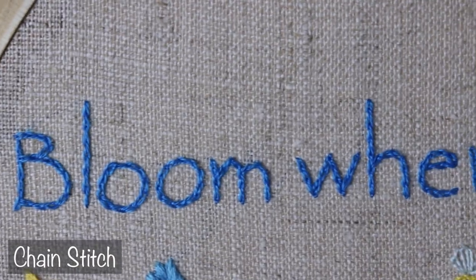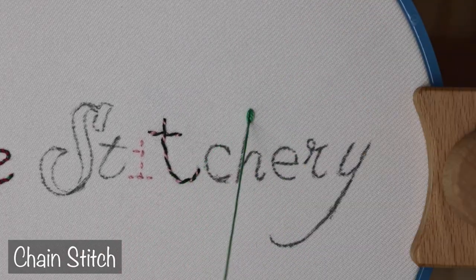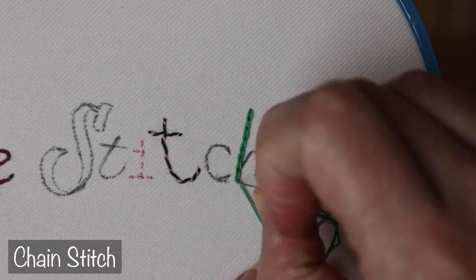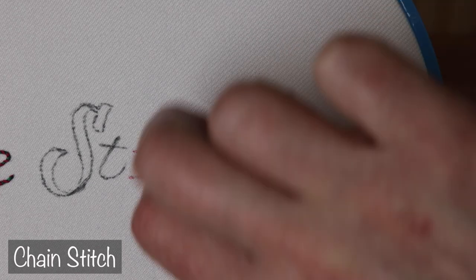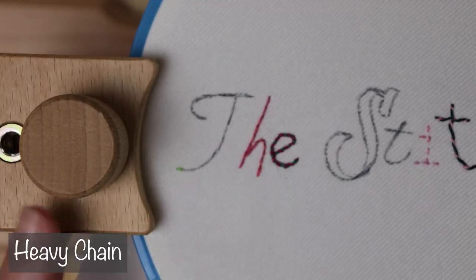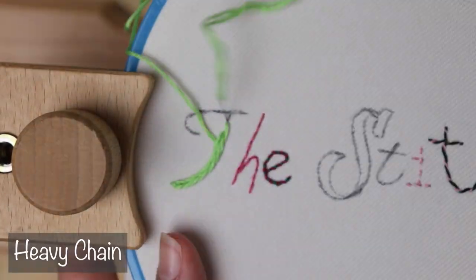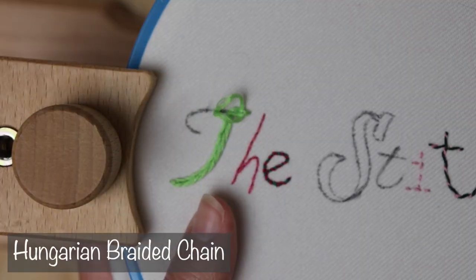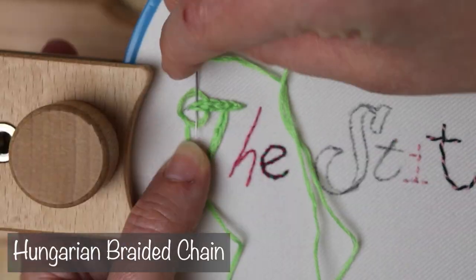Getting back to another lettering basic, let's use chain stitch for one of these. You've probably heard me sing the praises of chain stitch, and I stand by that. But using regular chain over and over again can get old really fast. Let's mix it up with a few other styles of chain. Over here we can do heavy chain stitch, which will give us a thicker, more textured line. This is a great technique if you want to make a few letters stand out a bit more — use heavy chain for the big ones and regular chain or even backstitch for the rest.